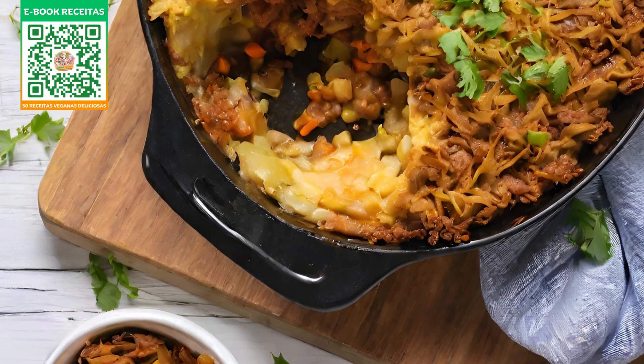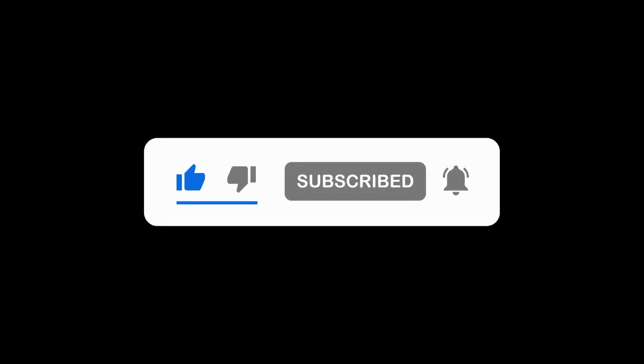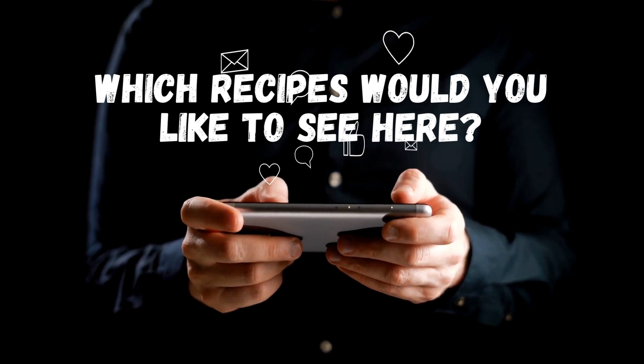Hope you enjoyed this recipe! Don't forget to show some love by hitting that thumbs up, subscribing if you haven't already, and sharing this video with your crew. Give it a shot in your own kitchen and share your creations with us. Until next time, happy cooking!